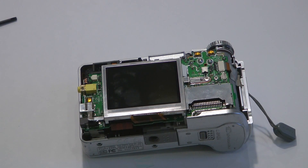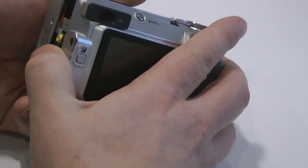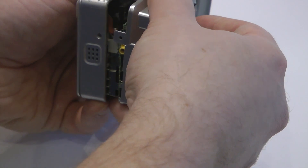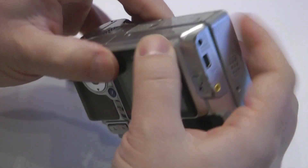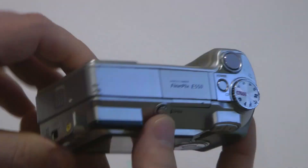At this point, we can replace the outer case. The one catch point is the jack right there, so we're going to carefully get that tab underneath and get the jack over there. The camera should snap back together.